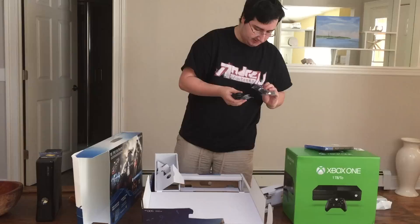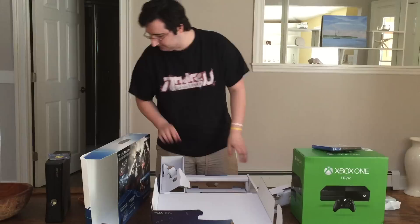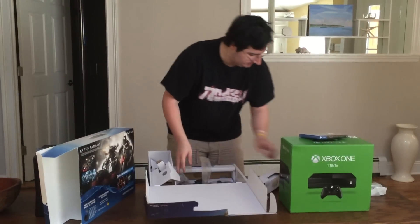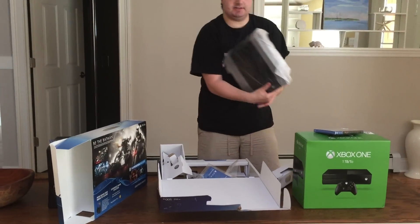Some more power cords. That looks like it's everything. Got some power cords, the controller, some more cords, the hand guide, and the console right here. Beautiful PlayStation 4. Nice console.